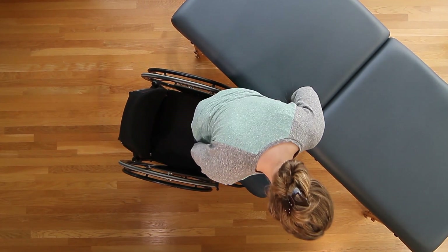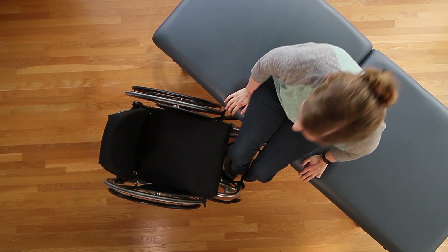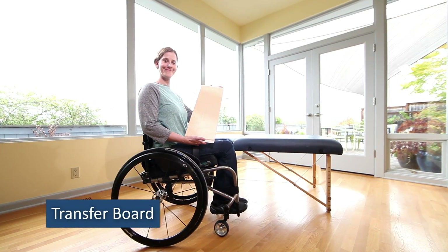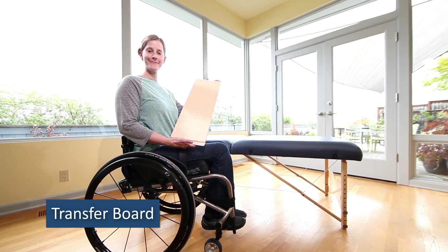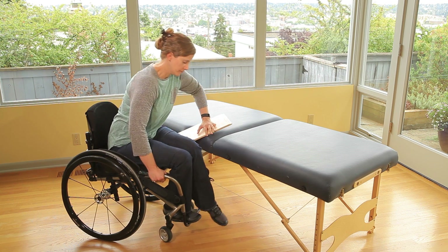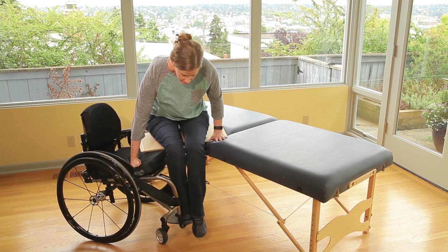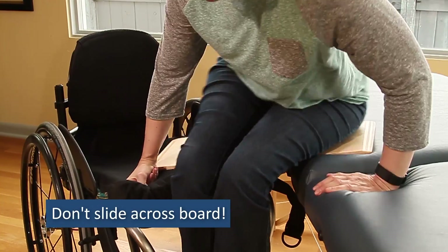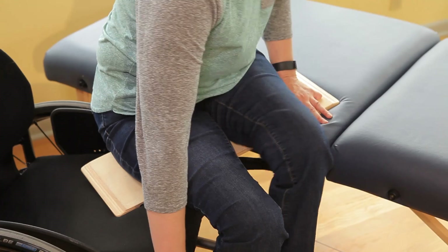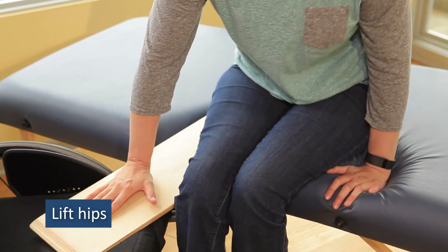Transfers can be difficult when you are first learning the technique or if you have issues such as fatigue, pain, or arm weakness. In these situations, using a transfer board can help bridge the gap between your wheelchair and the mat. The transfer board should tuck under your mid-thigh and allow you to move from one surface to another using a series of lifts. Avoid the temptation to slide your hips across the board, as this leads to scraping your skin and gets you out of the habit of using the proper technique of lifting your hips between transfer surfaces.